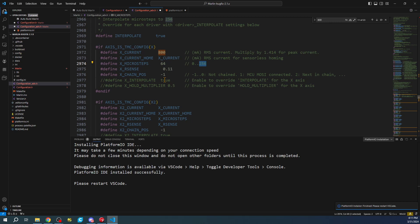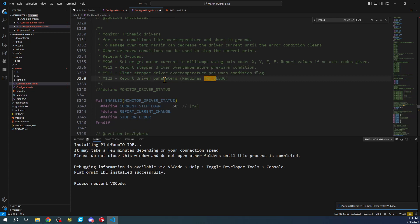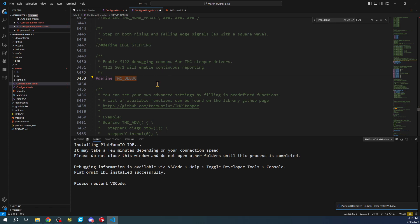We're not going to do sensorless homing right away, but we're going to turn on debugging. Search for 'TMC_DEBUG' and turn on MONITOR_DRIVER_STATUS by pressing Ctrl+/ to remove the comment. There's a second place we need to do this too, so we'll search again and Ctrl+/ once more. This gives us access to the M122 debug command for TMC-type steppers, which will give us information if there's an error.